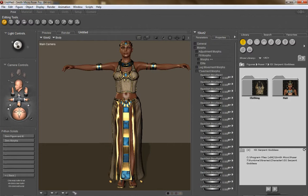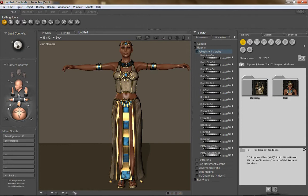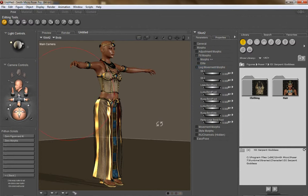Beyond movement morphs and Easy Pose, the skirt also has other capabilities. If you run into poke-through, there are a bunch of adjustment morphs — and this goes for all the pieces of the outfit. Whenever you run into poke-through, check the adjustment morphs and I'm sure there's something there to combat it. I'm very careful about including adjustment morphs for nearly any situation. There are also fit morphs, but this outfit is actually super conforming, so if you have morphs dialed in on the character these will automatically dial in to match via crosstalk.